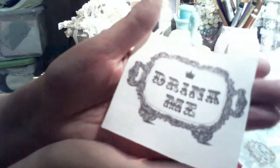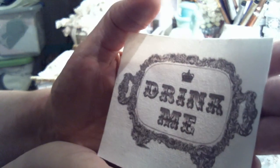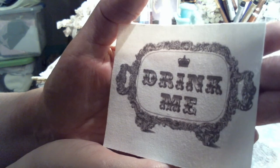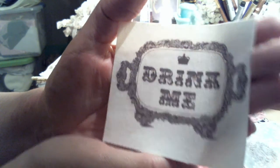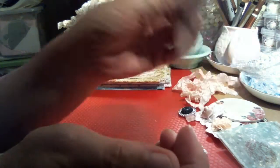I also have a 'Drink Me' piece because it is a tea set — it's like a vintage tea tray that says 'Drink Me' and it's printed on fabric. I did leave the paper backing on it so you can take it off or glue it right on with the paper backing on.